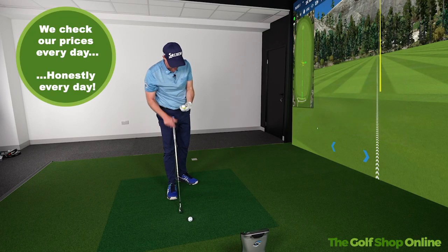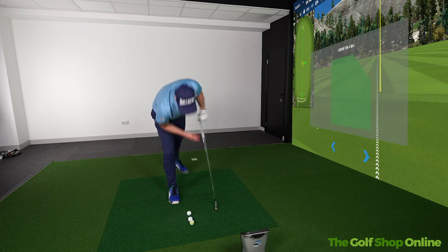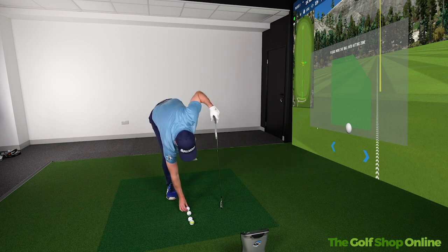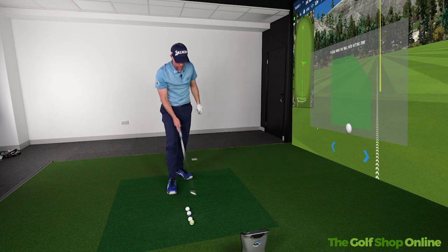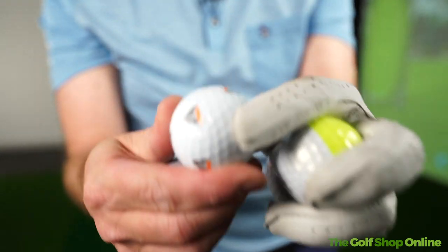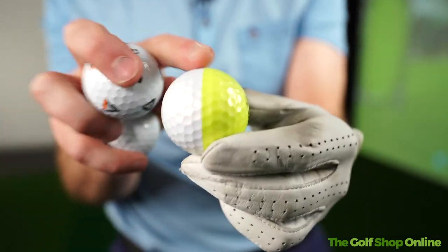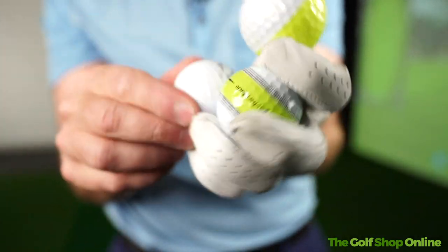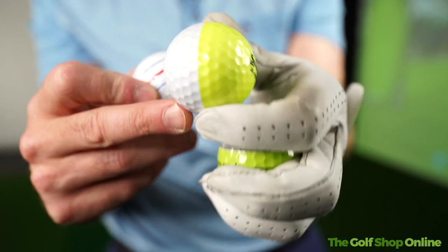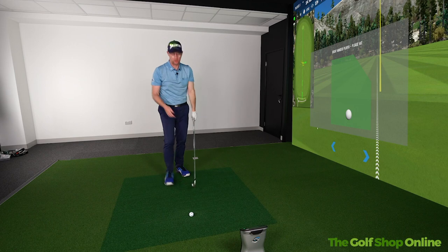I'd say the TP not quite as good, the Divide pretty much up there with the best of them because it's literally half and half, and then the Callaway Triple Track also pretty good. So if you're lining these balls up for full shots to try and persuade direction of face and path, those kind of ideas, I would say these three are standout winners: the Callaway Triple Track, the Divide, and then the Tour Response.